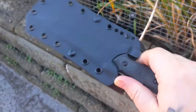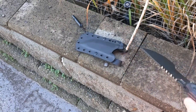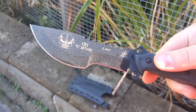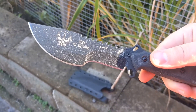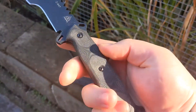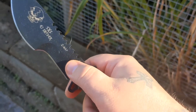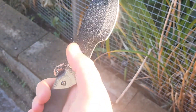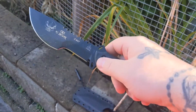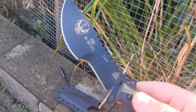I think it's awesome — here it is. This is the TOPS Skull Crusher Extreme Sidekick, aptly named the SXS, by EJ Snyder. It's got micarta handles and I've covered it in mineral oil so it's extra shiny. I'm super impressed with this blade so far.